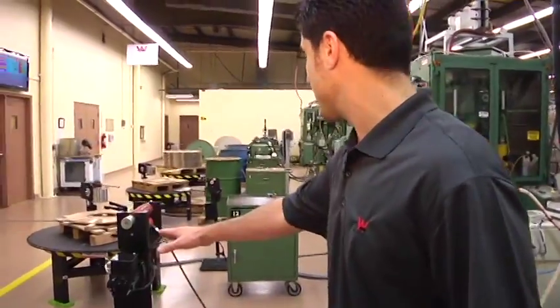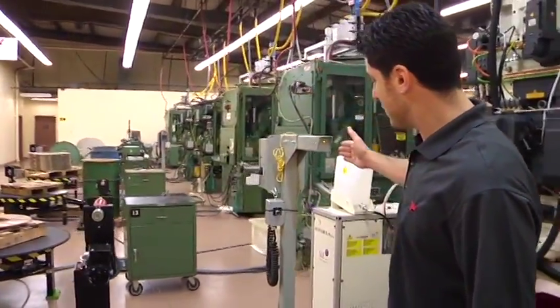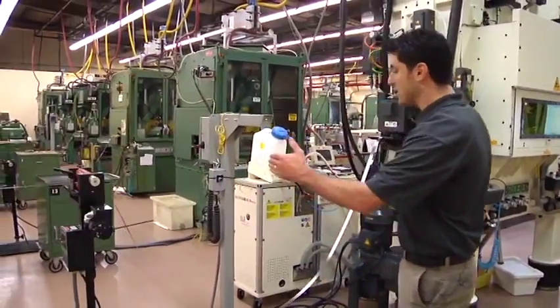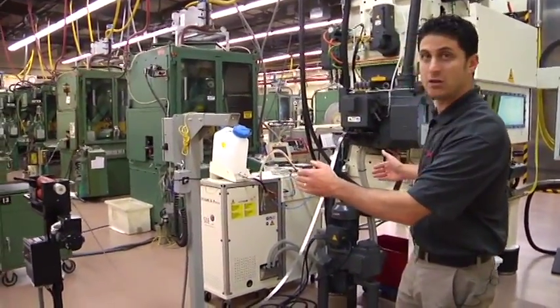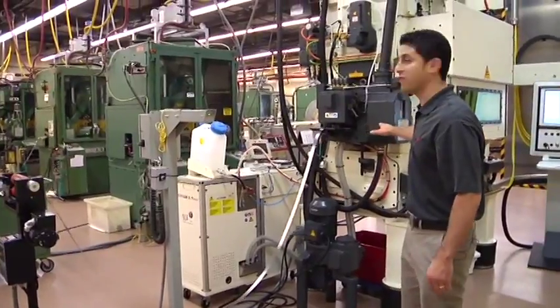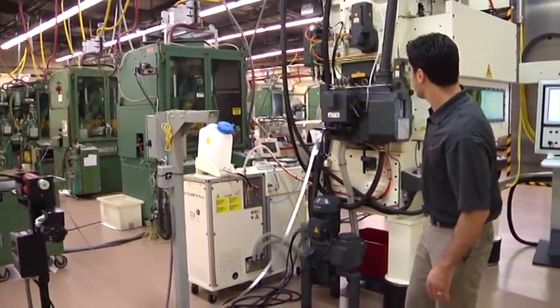The feeder system is being driven by an ultrasonic loop sensor control. This controls the loop going into the press. We want to have a good amount of distance for loop control to make sure that we can maintain speed levels of increasing or decreasing speed without having any effect on the feed. This is why we choose to have a three foot loop level.